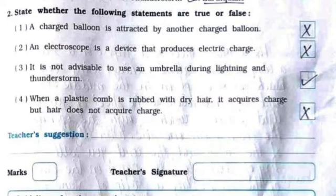An electroscope is a device that produces electric charge — it is false. It is not advisable to use an umbrella during lightning and thunderstorm — it is true. When a plastic comb is rubbed with dry hair, it acquires charge but hair does not acquire charge — it is false.